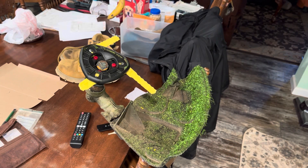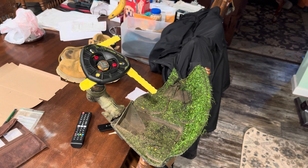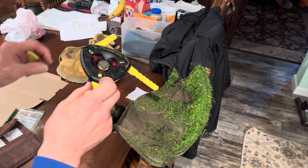Well, YouTubers, I'm loving this weed whacker conversion head, but I hit a chunk of rock or a chunk of wood.